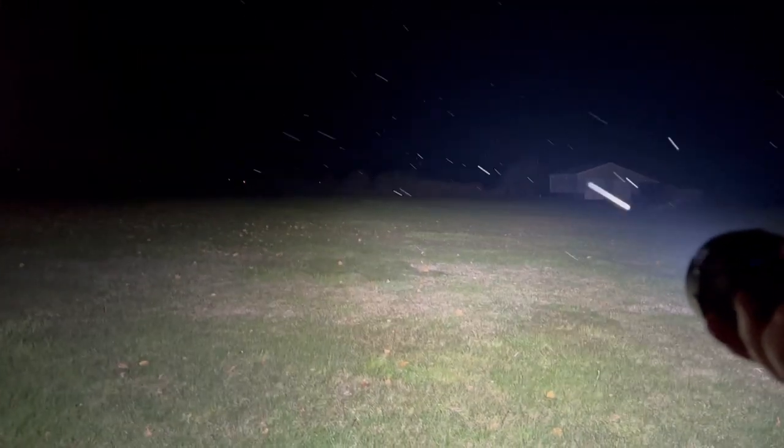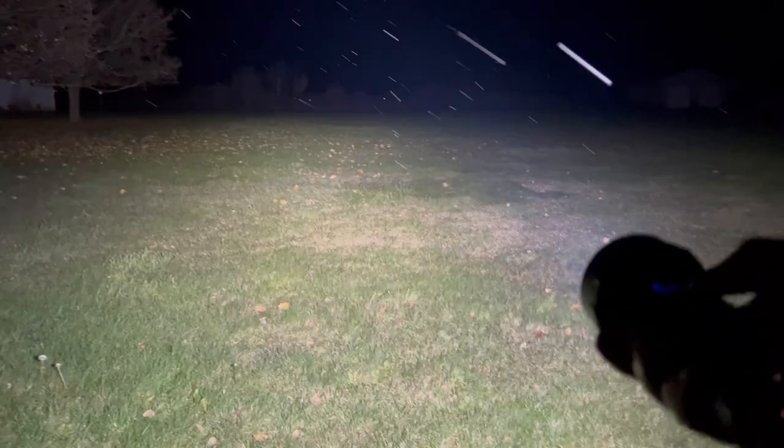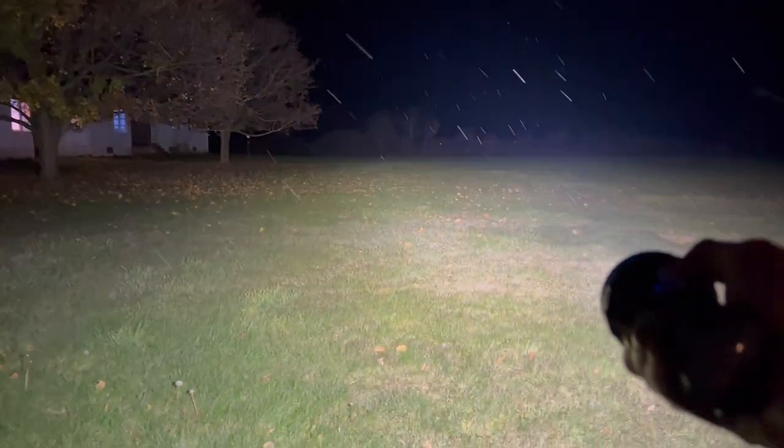One small negative noticed outdoors: I wish it had a combined flood-and-spot mode. The only way to get the spot is to toggle the switch, which is fine, but having both simultaneously would be ideal. Then cycling through red, green, and blue outdoor — the red light looked especially great.